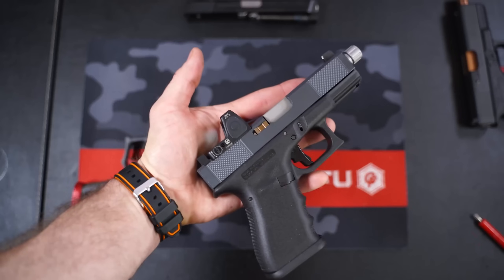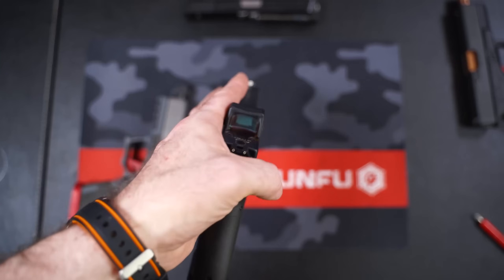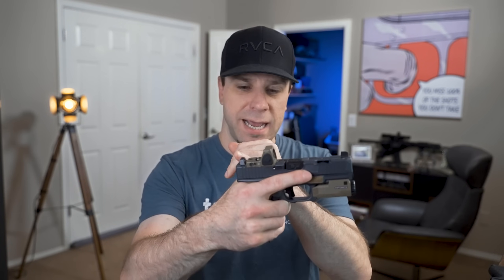The next way to mount a red dot is directly to your slide. A red dot can be mounted to virtually any gun — I've even seen them on Hi-Points. You just need to find someone who knows how to cut your slide. In that instance you take your OEM slide, ship it off to a machining company, and they mill out the slide for the optic you want. It's really important to tell them the exact model of your red dot, for the reasons I mentioned earlier with the giveaway story.